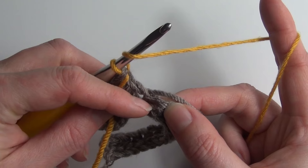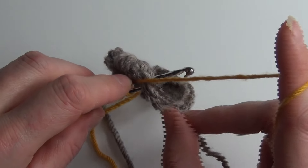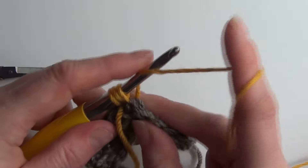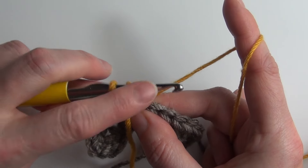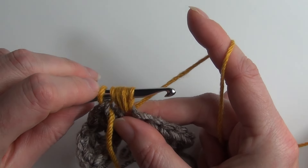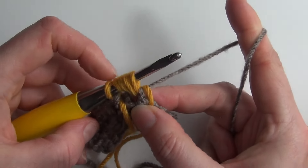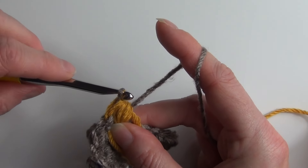Then we work the pebble stitch into the next stitch. Yarn over, insert our hook in the next stitch — remembering to sandwich the carried yarn between our hook and the new yarn. Yarn over and pull through for three loops on our hook, then yarn over, insert your hook into the same stitch, yarn over and pull through for five loops. Once more: yarn over, insert your hook into the same stitch, yarn over, pull through for seven loops. Before we complete the final pull through, we drop our contrasting colour and pick up our main colour — for me that's this chocolate brown — then yarn over and pull through all seven loops on our hook.